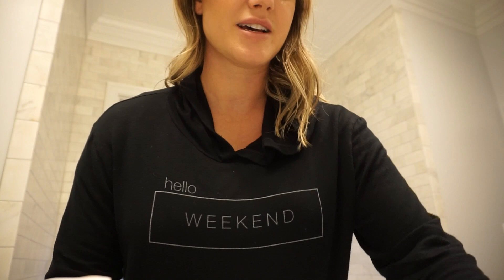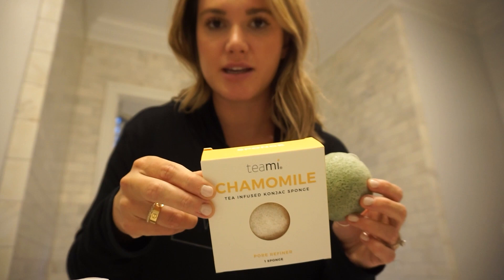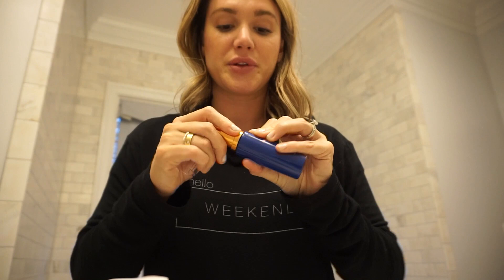After the balm, I cleanse with the Tata Harper cleanser using this Teami sponge. I got a couple to try — this one is green tea, this one is chamomile, and I also have lavender. It's a really soft sponge; you put it in warm water and it expands. I put cleanser all over my face and use circular motions with the sponge — it gets my skin clean and it's gently exfoliating, which I've been trying to do more of every day rather than using intense scrubs. I'm almost completely out of the Augustinus Bader cream — literally scraping the jar — but I'm still a huge fan.